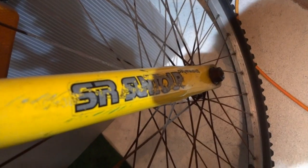These shocks are SR Suntour — these things are amazing, they still work really well. And these Promax brakes — if you can see it says Promax on there. These things are amazing. You can stop on a dime with these brakes.